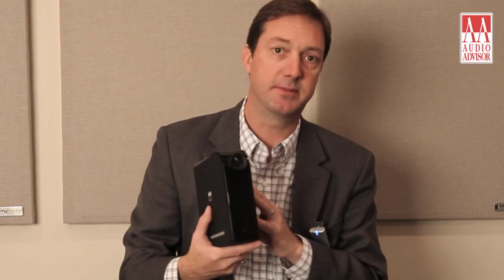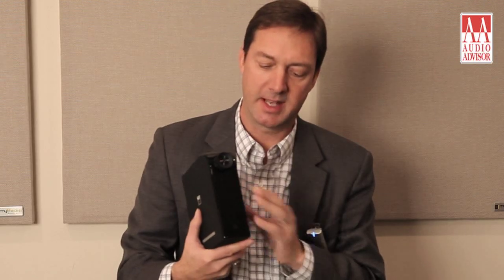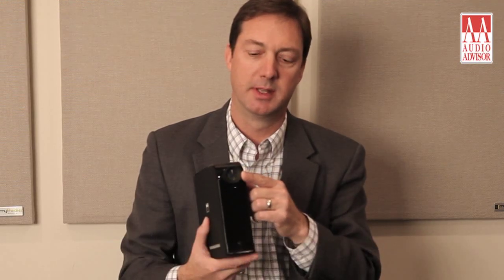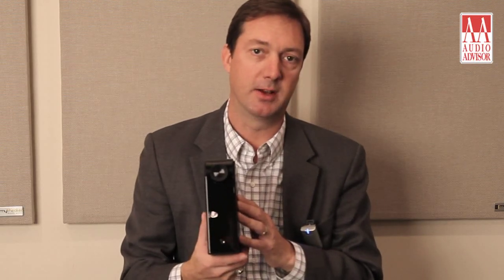Some of the key features of the D3020 are that it has its own high quality headphone amplifier built in, and a very high quality volume control as well. And the flexibility of the inputs — both analog and digital — I want to show you on the back.